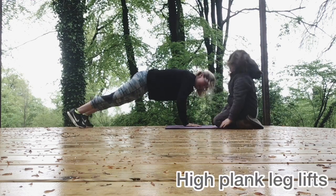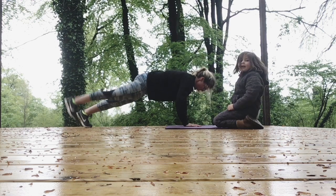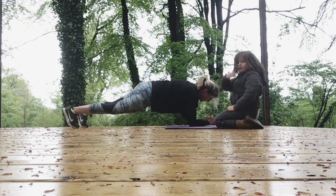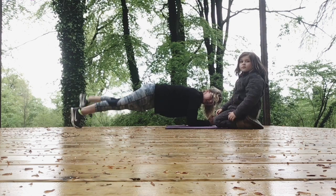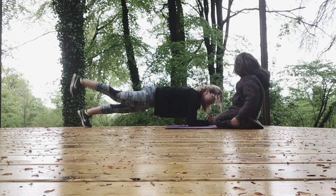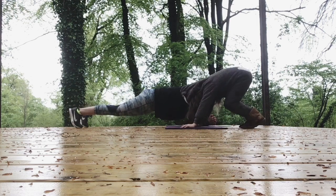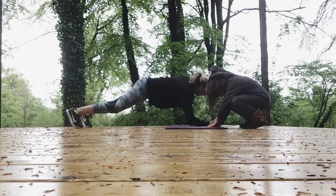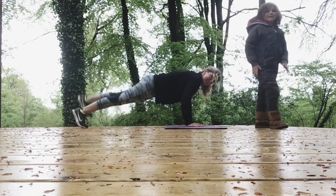Leg lifts. Lift one leg, then the other. Keep going where you can. You can always do this on your elbows with a leg lift, alternating sides. And again. Lift. Grace is done for now — say bye, Grace. Bye, babe. Well done.